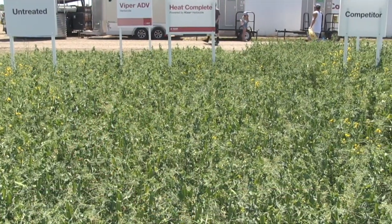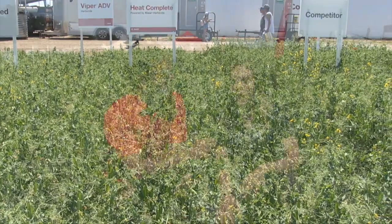What are we looking at in this plot? What does this plot show us? Here in this plot we really want to showcase complete weed control with pulses, specifically in peas — more just setting up for a successful pea crop. We know that peas are very, very poor weed competitors.